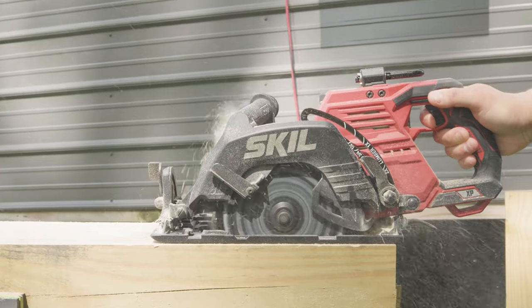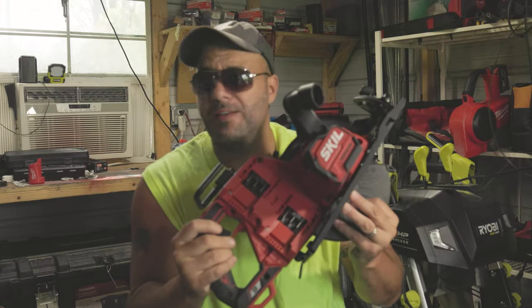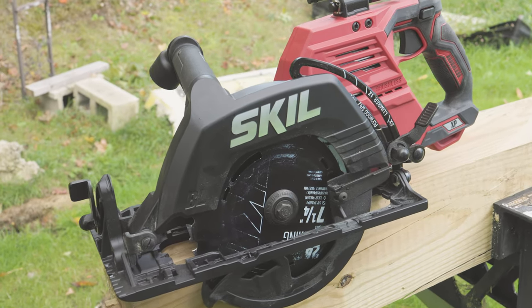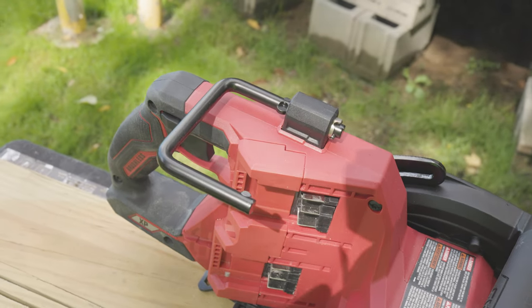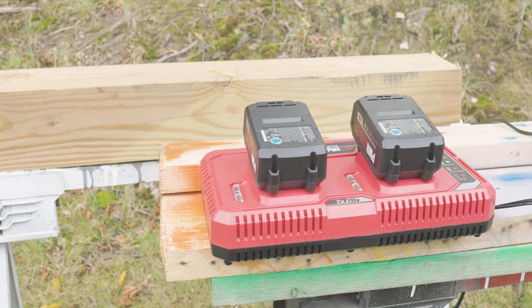Yes, Skil has come out with a brand new rear handle circular saw. I'll tell you what — you're gonna be amazed by this damn thing. So why don't we just get right into the slicing and the dicing, the using and abusing, and see what this thing can do. Then we're gonna talk about all the specs, the price, and a really cool feature on this that you're not gonna find on a lot of other saws.